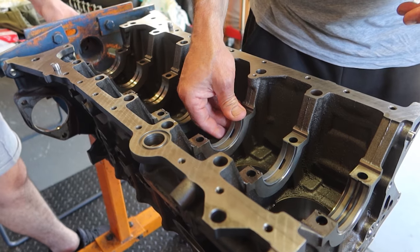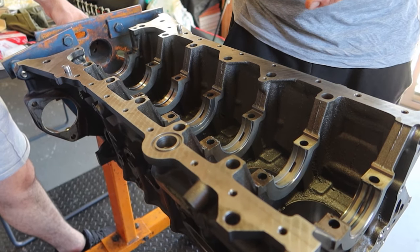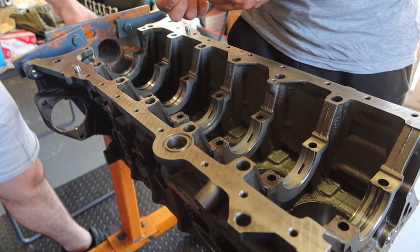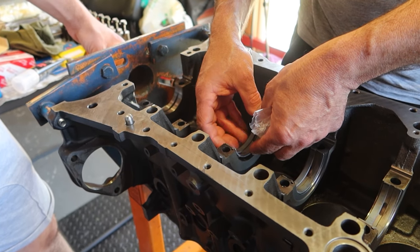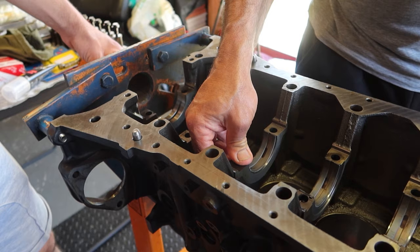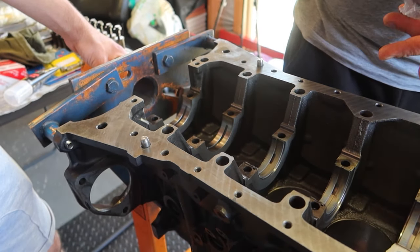Here we start with our fresh new block which has just been prepped and ready for assembly. Making sure that everything is super clean, we start to install the bearings onto the block, getting it ready to install the crankshaft. The bearings we are using are the ACO race bearings.